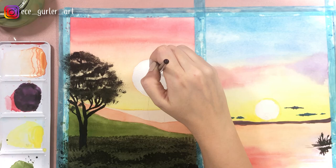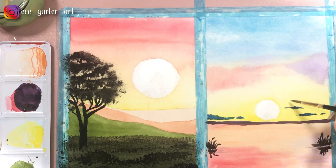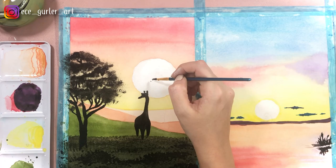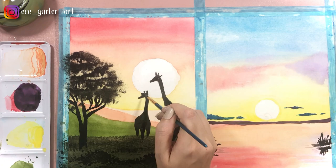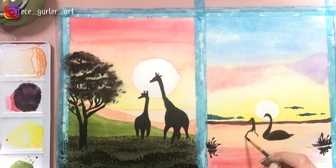Now after my gouache dries I'm going to do the final step, which is adding my animals. I'm adding the giraffe right now. These are silhouettes — they're just black with no details — but you have to make sure you go in with not just one layer but maybe a second, third, and fourth layer, because you want a really black silhouette, not dark gray. If you have a very wet brush it's not going to get as black as you want, so make sure your paper is dry and your brush is damp, not too wet. And then I will do the reflections and I'll be done.